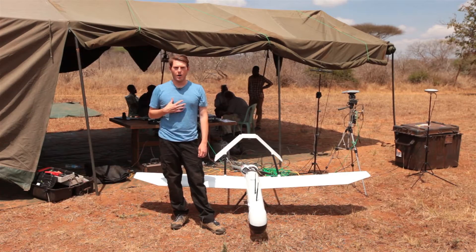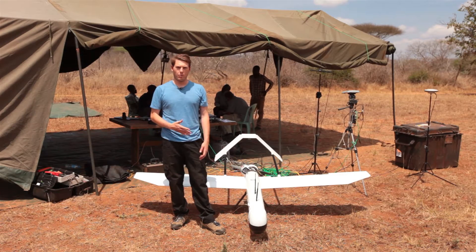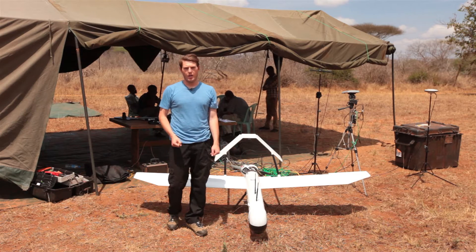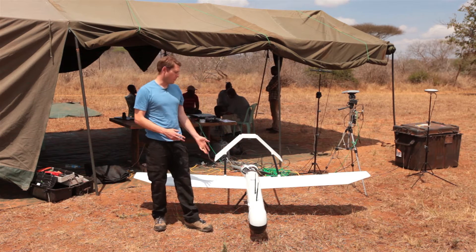My name is Austin Howard. I'm an avionics engineer. I work for Martin UAV, which is a manufacturer of this aircraft. The name of the aircraft is the Superbat DA-50.